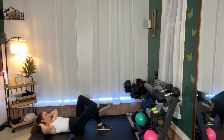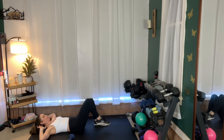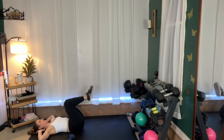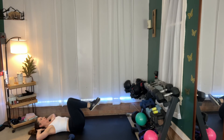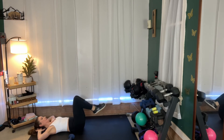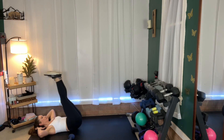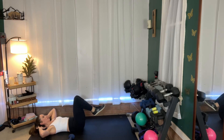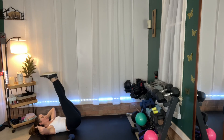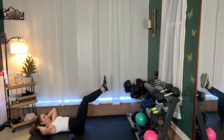We are going to do a reverse crunch with a leg extension next. Feet up — you're going to lift and extend. Lift your hips up and then extend. Ready? Here we go — lift footprints to the ceiling and extend. How low you extend is up to you, but I need you to keep your back to the floor. If you find your back is arching, keep your extension higher.